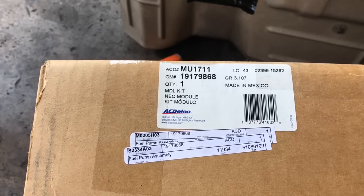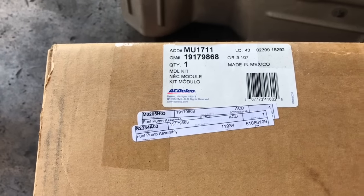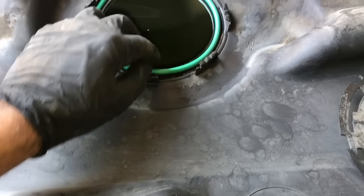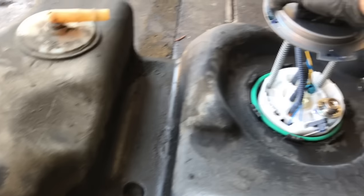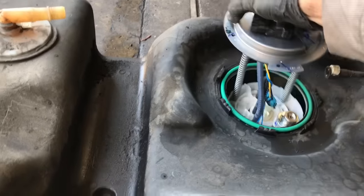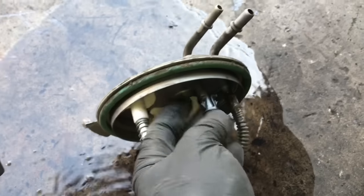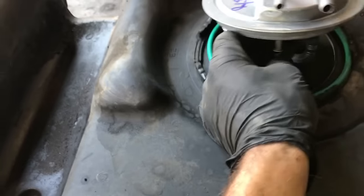After getting it all cleaned up, I'm going to install an AC Delco replacement fuel pump. I'll leave a link in the description for the parts. Take the new O-ring that comes with the kit and lay it onto the top of the tank in the channel. Then feed the fuel pump down into position. Once it's back in, reconnect the vent line — retrieve the clip from the old pump by flaring the little tabs over and pulling it off, then transfer it over to the new pump and slide it on.